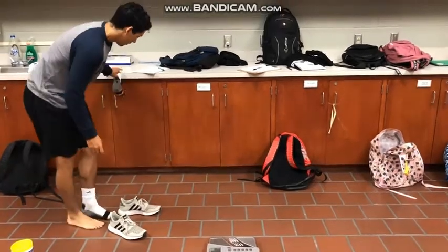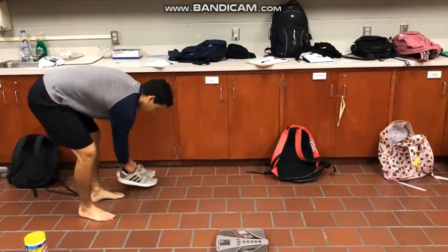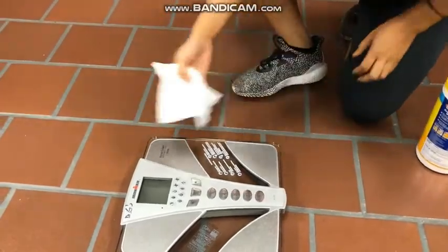The participant's body composition will be obtained through a digital scale. The participant will first be asked to remove their shoes and their socks, and the technician will disinfect the scale with a wipe.